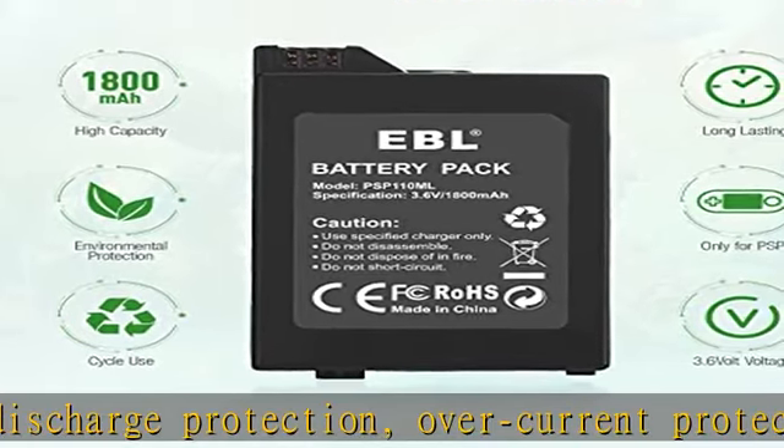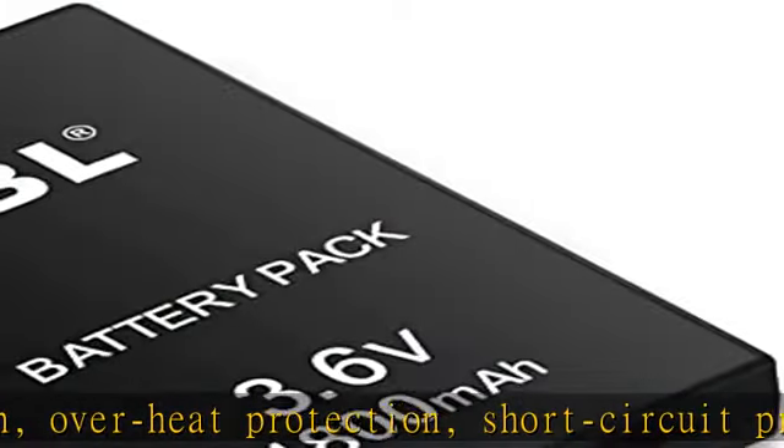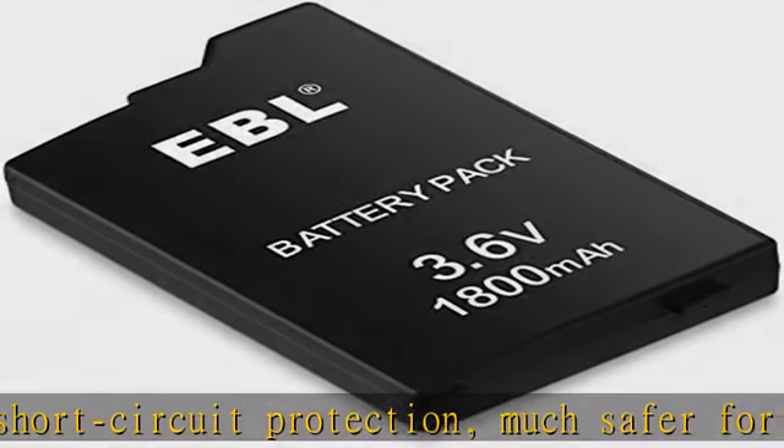Size: L equals 51.9mm, W equals 35.8mm, H equals 13mm. Weight: 38 plus or minus 2g. Check the description to get this product today at the best price.